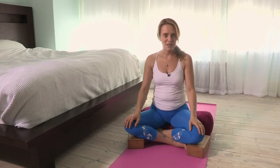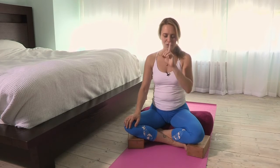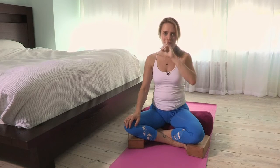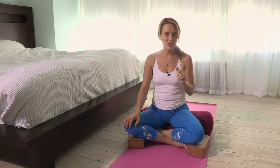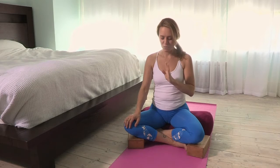The breath practice we'll do first is the alternate nostril breath. What it does is harmonize the two sides of the brain, the two sides of the body energetically and in terms of circulation, and it's incredibly calming and centering for the mind. So that's the first place we'll go.